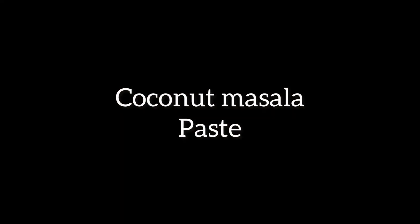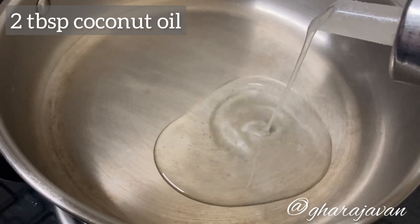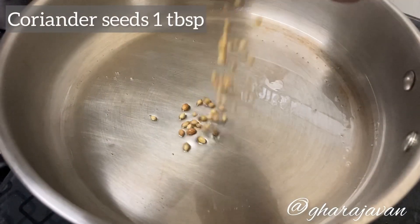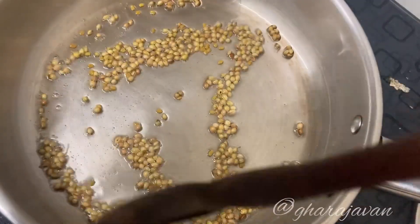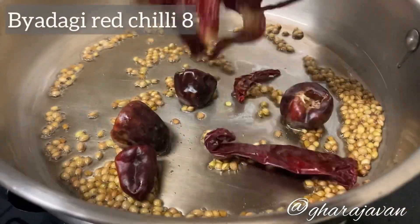I'm using anchovy fish. Let's make coconut masala paste for the curry. Heat some coconut oil, roast coriander seeds, followed by Byadgi red chili and round red chili.